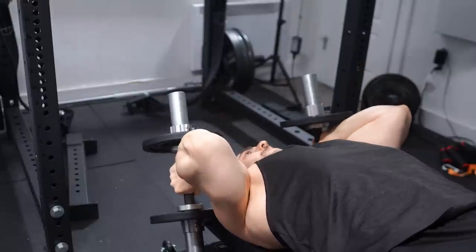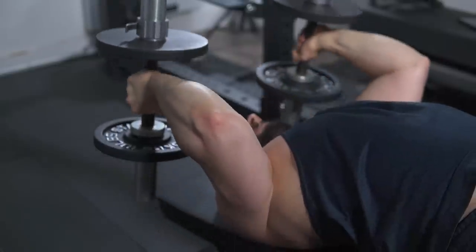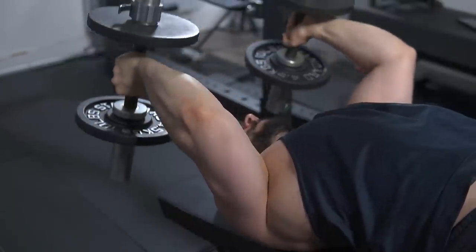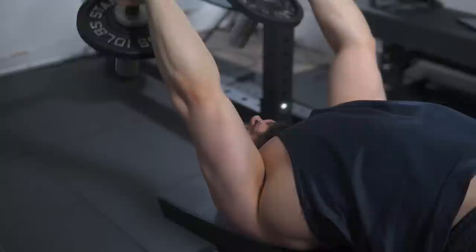Dumbbells are the simplest fix ever. Same exercise, but instead of an EZ bar where you have to manually load it, just grab preset or adjustable dumbbells. Now each arm is moving independently. You can fully tuck, and by the way, a Swiss bar is probably better than an EZ bar for reducing elbow mileage. But with dumbbells you can tuck inwards, even supinate at the bottom and pronate at the top — you can customize. You can flare out, tuck in. Zero restrictions — you can match it to your structure, and that makes all the difference.